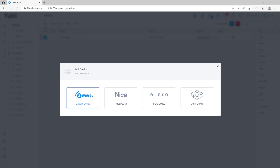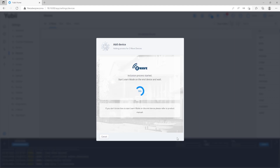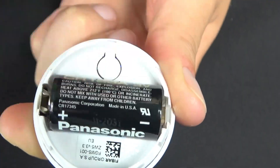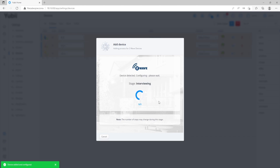We are entering the including process. The time is fine and the gateway is in learning mode. Now we need to click three times on the B button that is under the case of the device. As we can see, all the parameters and association groups are uploading and saving to the gateway. We need to wait a minute, and the adding is successful.